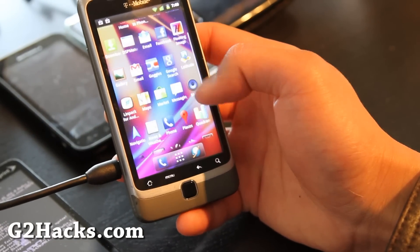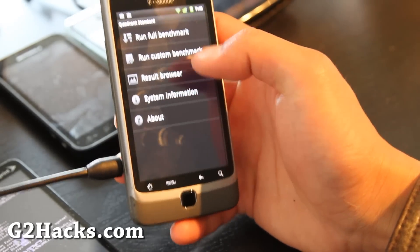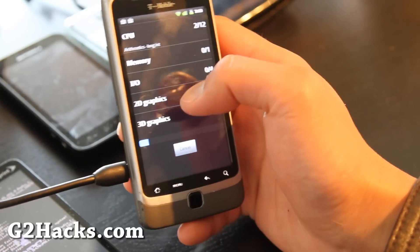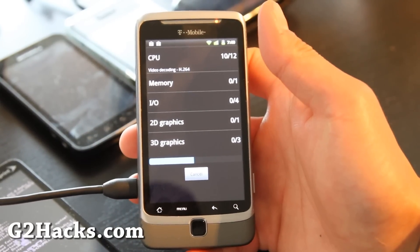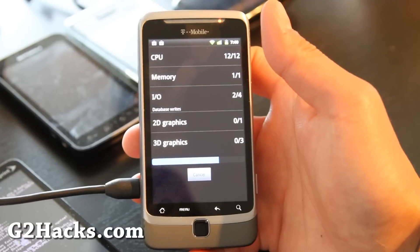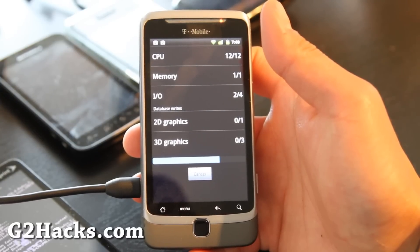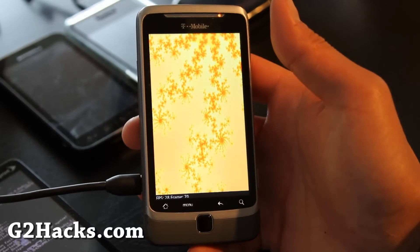Let me run a Quadrant test real quick for you, although I know it's going to be slow with this kernel. I will do another video maybe, if people want it, with the new kernel on it — I bet it'll be much much faster.